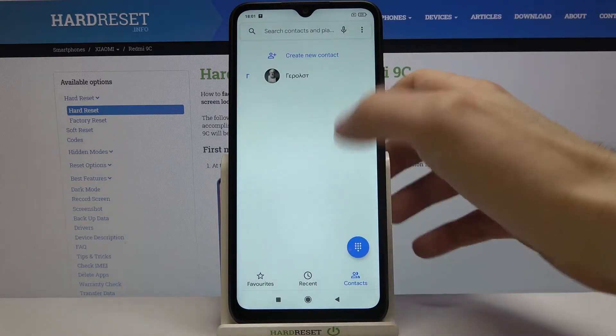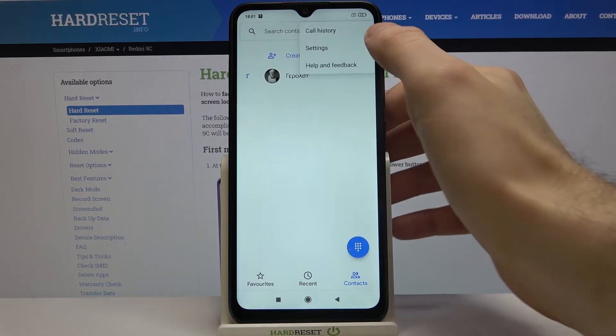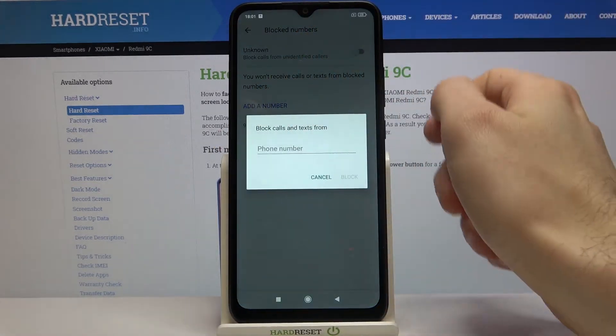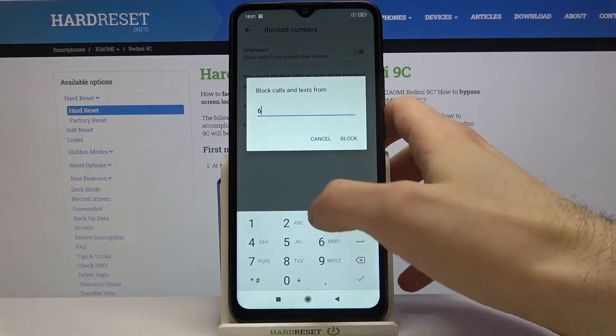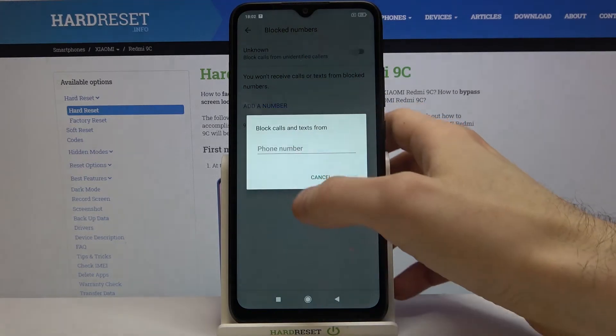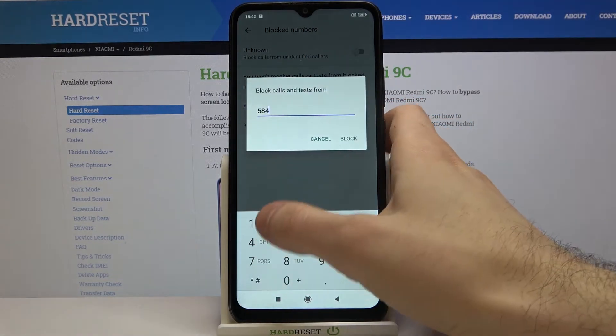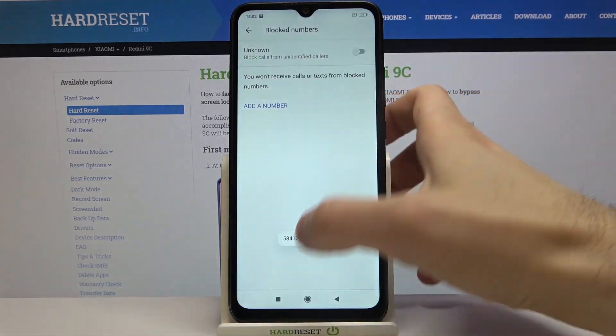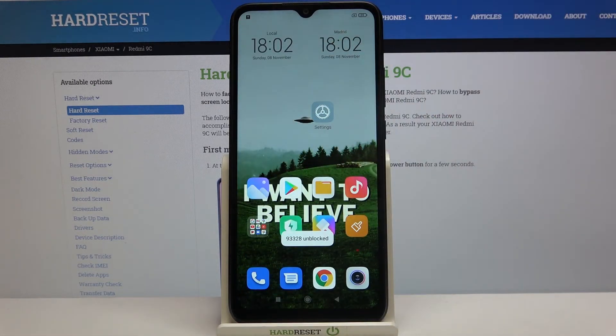There's also a second method. On the contacts list, tap here, go to Settings, then go to Block Numbers. Here you can add a number — just enter a number here and you don't have to add it to your contacts first. That's how you block numbers.